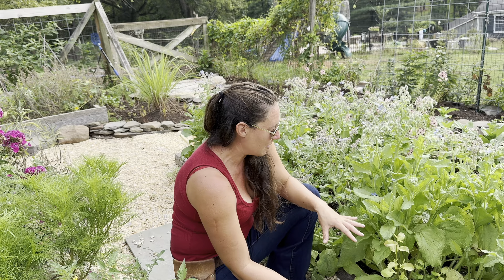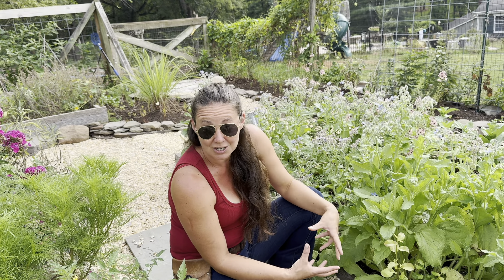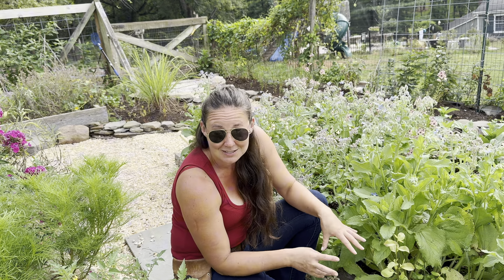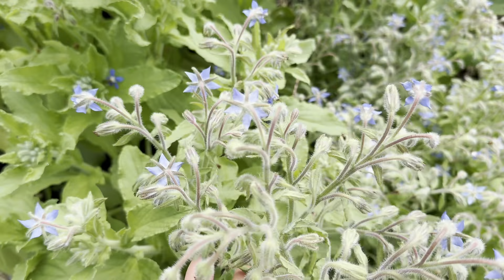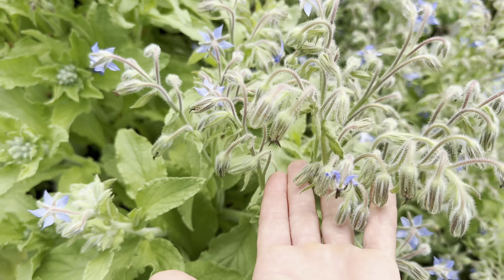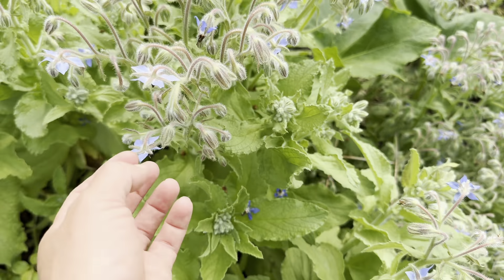What's really awesome is that when this plant absorbs those nutrients into its tissue, when you chop it and drop it or spread it as a mulch, it's going to return those nutrients to the soil. Hornworms and rabbits are said to hate borage. So if you're struggling with hornworms on your tomatoes or you have rabbits in the garden, try bringing in some borage.